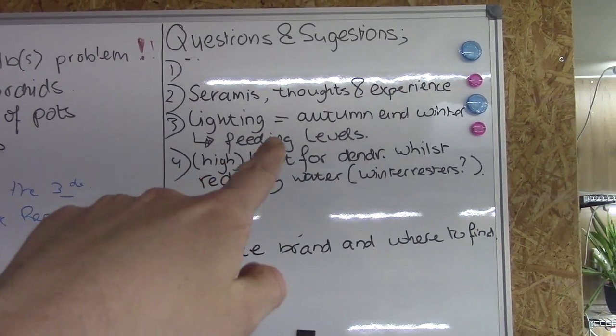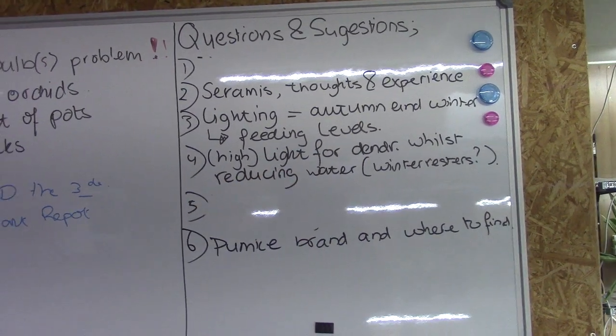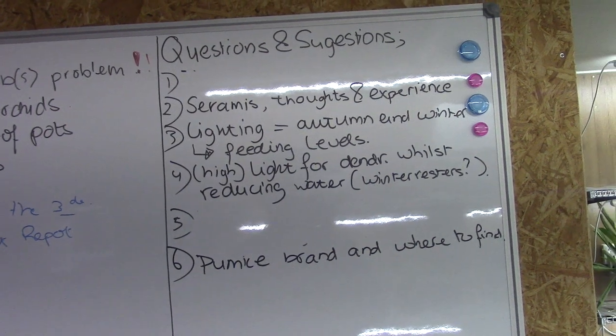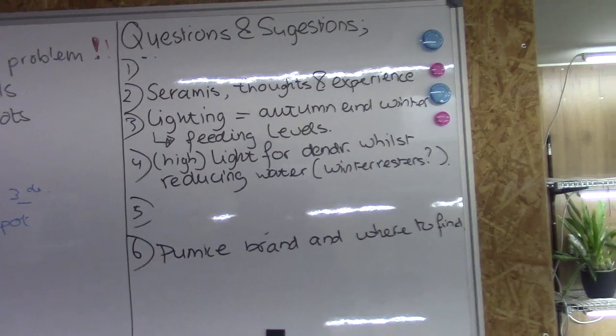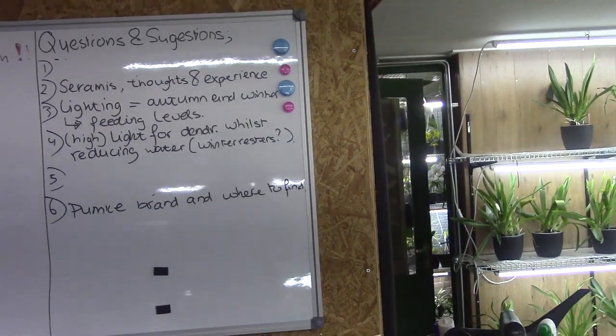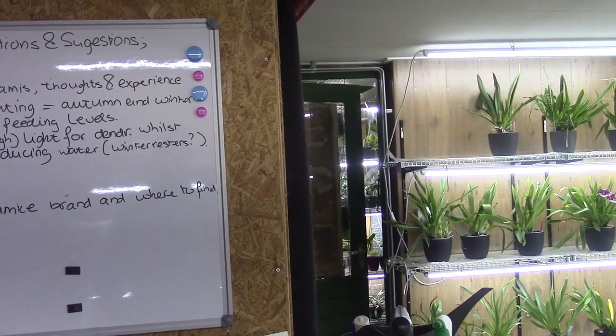We're going to talk about the light levels for dendrobium and winter resters, and how I take care of them. So let's visit my greenhouse, because they are living in my greenhouse, and we will take a look and discuss a little bit about how I give them my care.